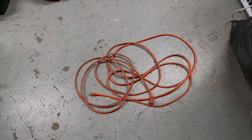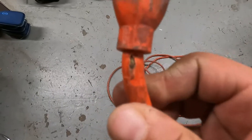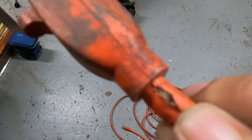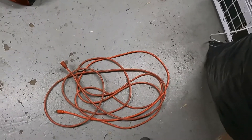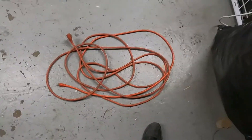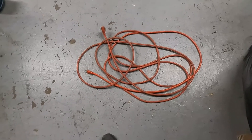Good evening YouTube. For tonight's video I'm gonna go ahead and scrap out a 25-foot extension cord. The reason I'm getting rid of this is because it's frayed right down almost to the bare wire — you can see the insulation coming through. I got another extension cord today that somebody from work gave me for free. It was just twisted really bad, but there's no tears anywhere in the plastic, so I'm definitely gonna keep that one and scrap this one out.